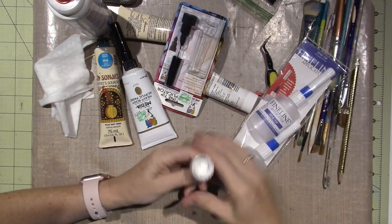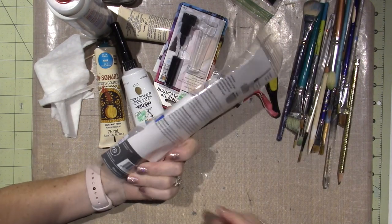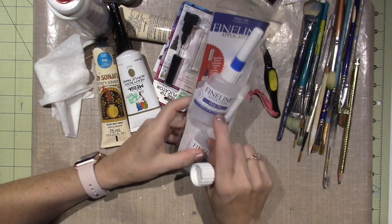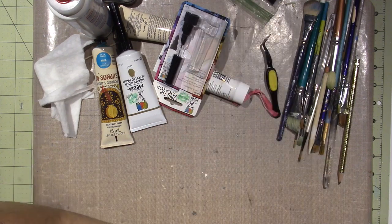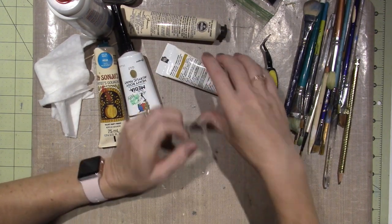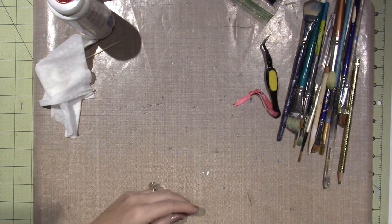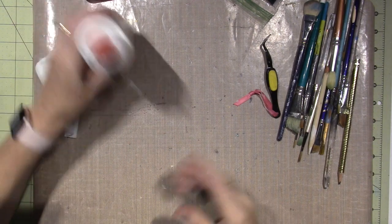I also got these fine line applicators at Hobby Lobby — but you have to fill them. I got that nozzle that goes on the regular paint bottles too. I'm going to put all of these in my little green bucket along with my fluid acrylics.